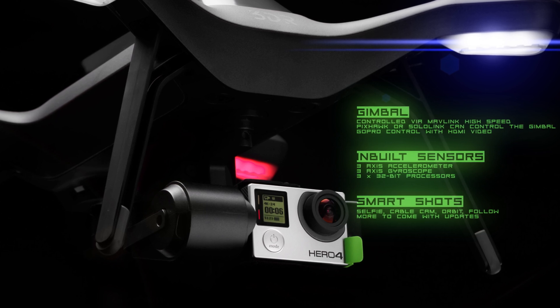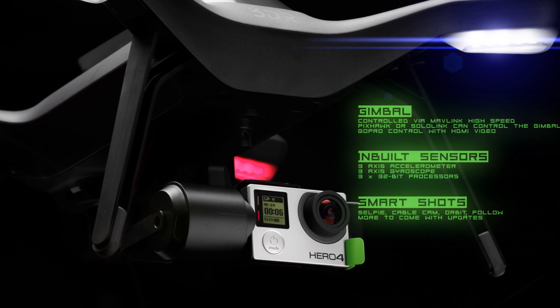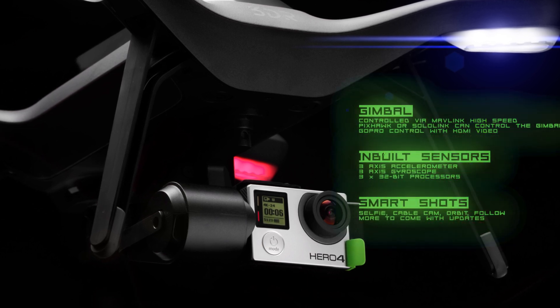Shots include Selfie, Cablecam, Orbit, and Follow, with more to come.